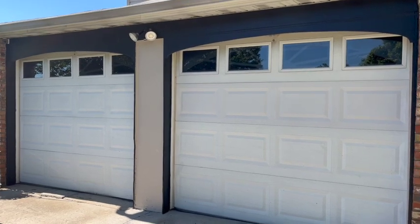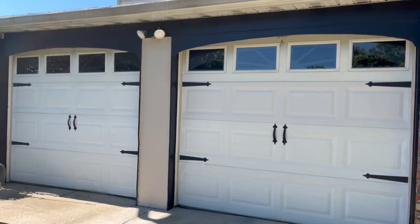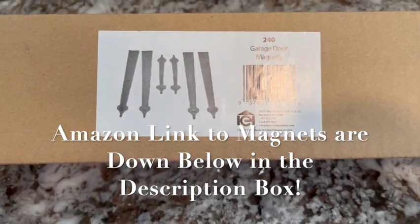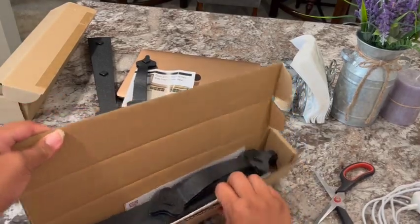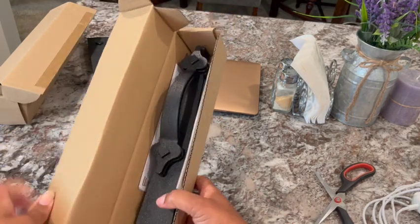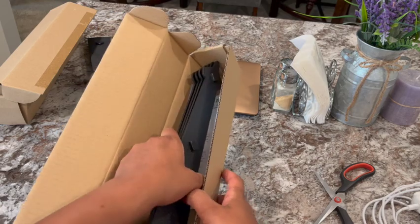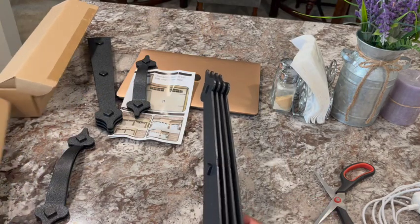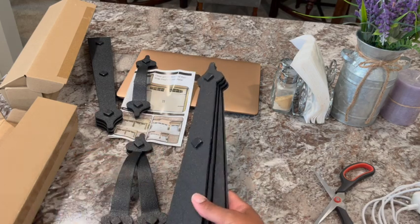So if you want to change from drab garage doors to this, keep watching. Here are the boxes that they came in — these are garage door magnets. I got two because I have two garage doors. This is what they look like in the box: two handles and four bar strips. Let's go see how to put them on.